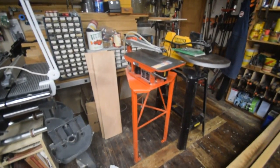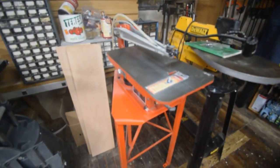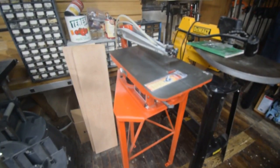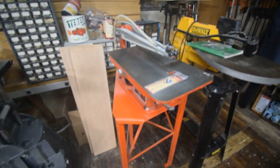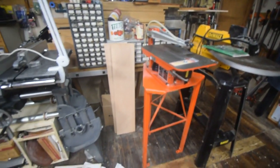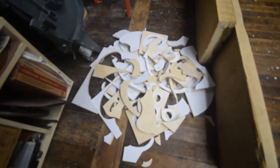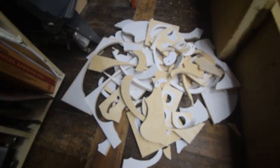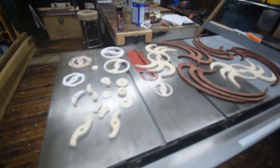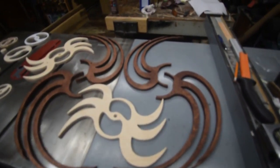What we have here is my Hegner scroll saw. This is what I've been cutting all the pieces out with. I've been using Pegas number seven skip tooth blades. I think I went through about half a dozen of them. And what we have on the floor here, these are all the cut-off pieces. All that waste was to produce these — these are the pieces that will make up the piece of kinetic sculpture.